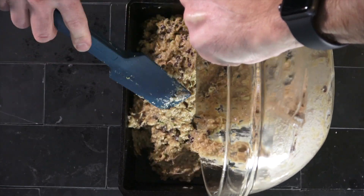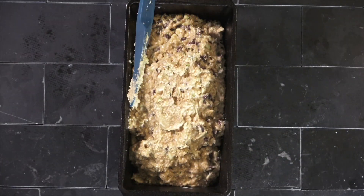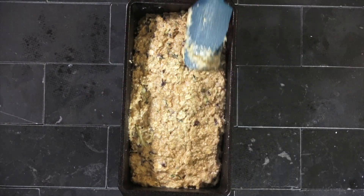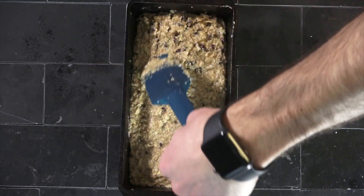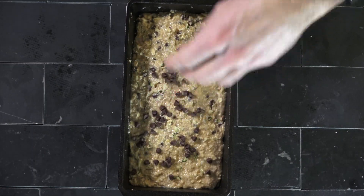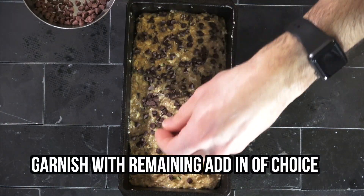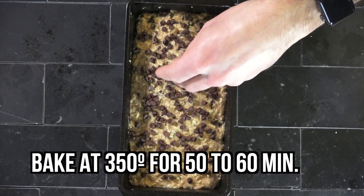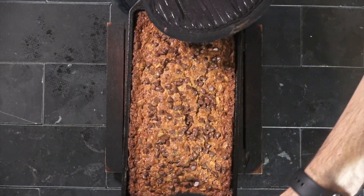These spatulas that Taste of Home sent me are brilliant — I love them, you guys. They're like little squeegees; they get everything out of the bowl. I use them all the time. Go ahead and lightly shape your batter to fit in your pan nicely. Then garnish with the remaining chocolate chips or nuts if you decide to use a nut mixture. Once that's all said and done, put this in the oven at 350 for 50 to 60 minutes, or until a toothpick comes out cleanly.